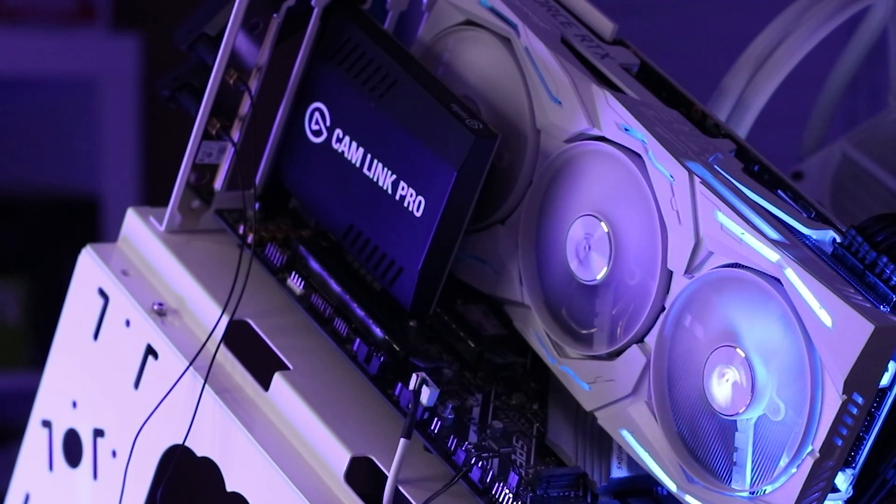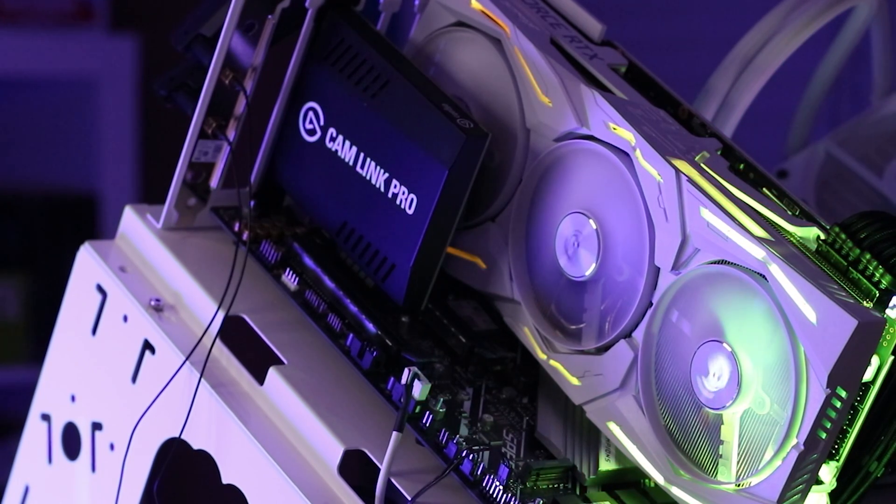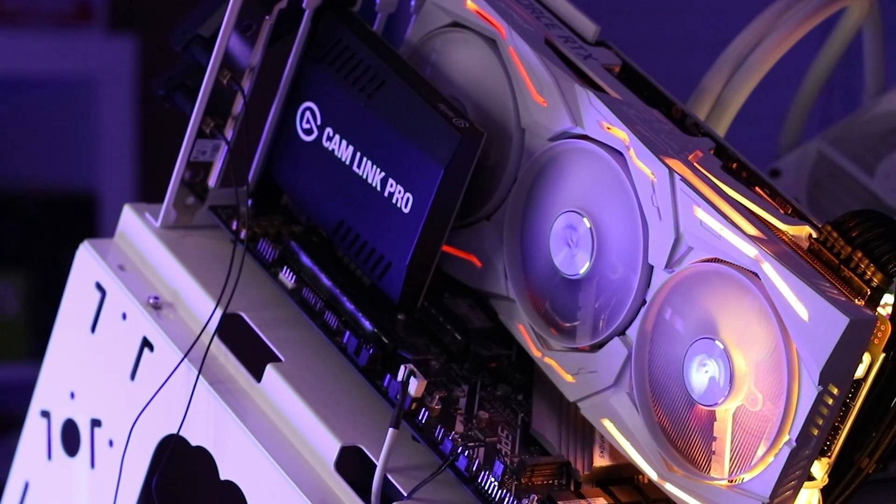What's up, it's Steven from Trendy Tech. This is a quick little time-lapse video — you could call it a how-to and a time-lapse all-in-one.